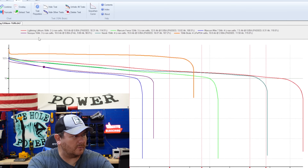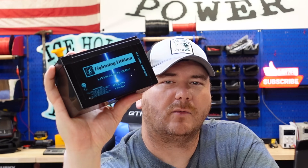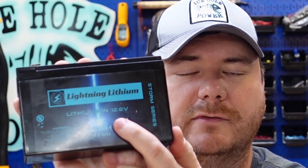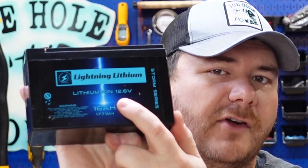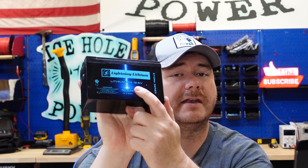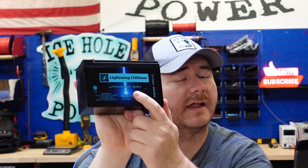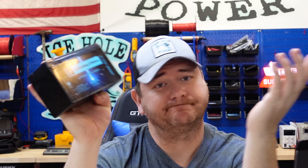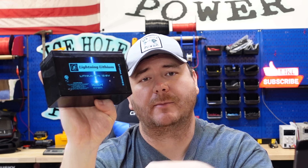Let's go through them one by one. We'll start with Lightning Lithium. One of the first things I noticed is this battery says 12.6 volts on it. That is the charged voltage of this battery, not to be confused with the nominal voltage of lithium iron phosphate, which is 12.8. Why they put 12.6 on there — you decide, let me know in the comments. The nominal voltage of this battery is 11.1.